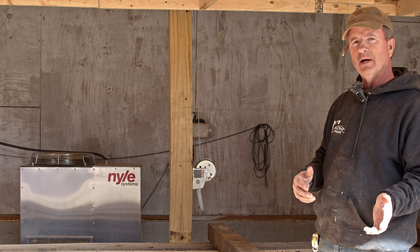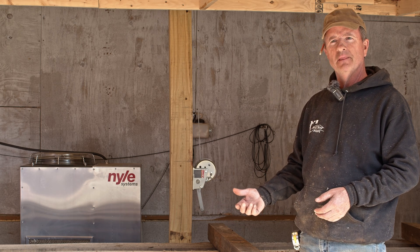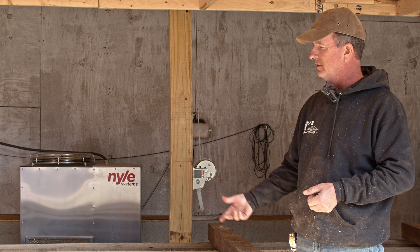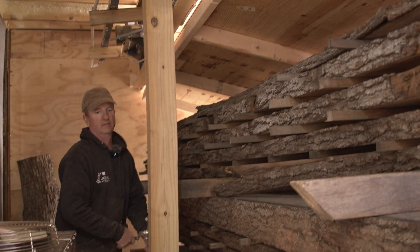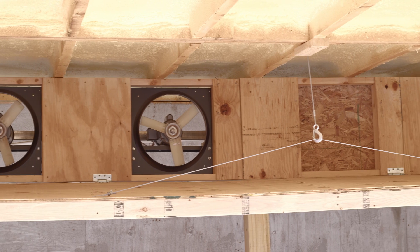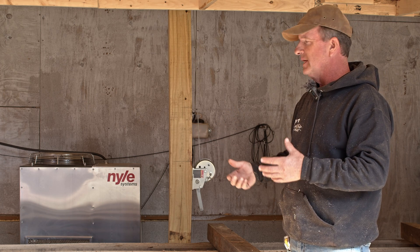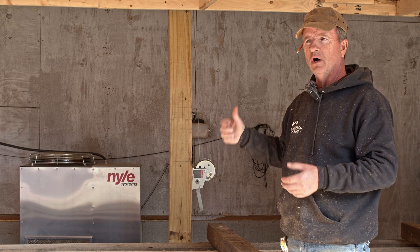We've tested all the wood that came out today. It's been in here about seven weeks and everything is reading below 6%, so it's ready to be used. There were two different jobs in here: flooring and some trim boards going to a customer's house — we cut their tree down and milled it. Basically all we do is put the wood in, drop the baffle down, close off the sides, and the fans run blowing air through the stack of wood back towards the unit.